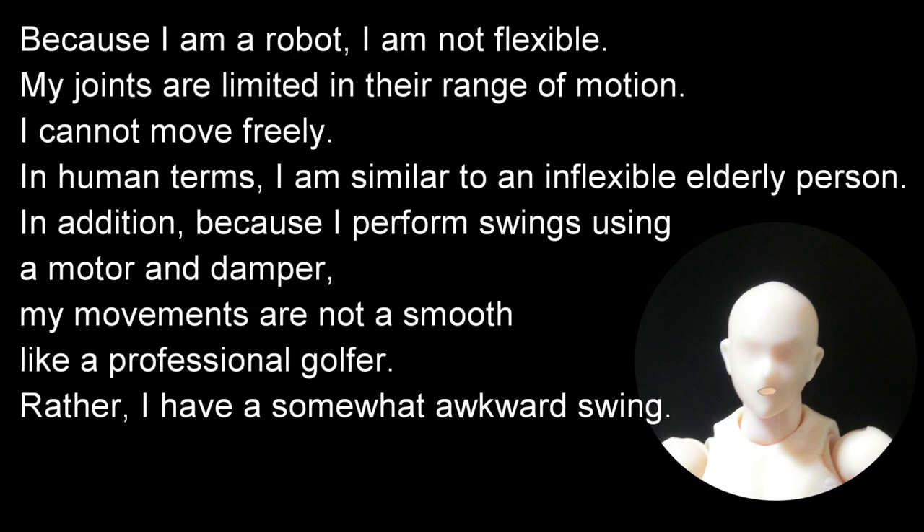Because I am a robot, I am not flexible — my joints are limited in their range of motion. I cannot move freely. In human terms, I am similar to an inflexible elderly person. In addition, because I perform swings using a motor and damper, my movements are not as smooth as a professional golfer's.